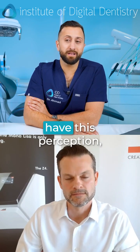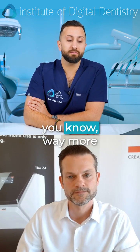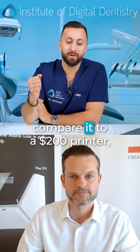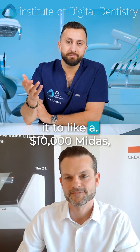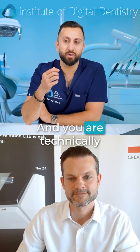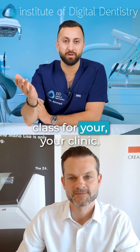That's not even that bad. I mean, a lot of people have this perception, including myself, that milling machines are way more expensive than a printer. And yes, if you compare it to a $200 printer, they are. But if you compare it to like a $10,000 Midas, then double the cost and you're technically being able to open up a whole different material class for your clinic.